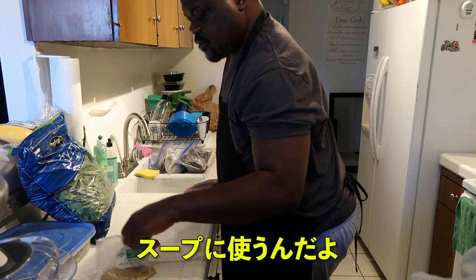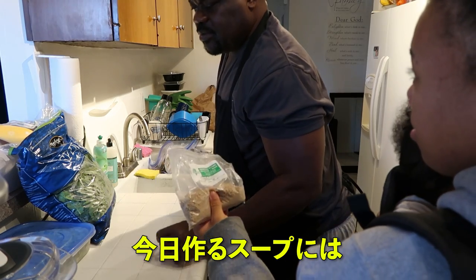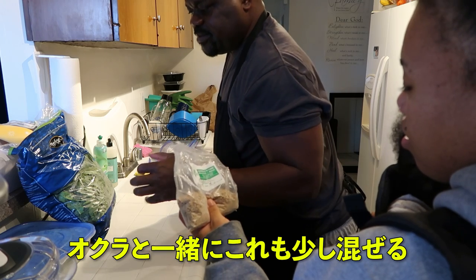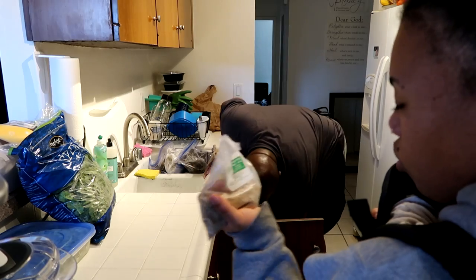Yeah. What is it? For draw soup. They use this for draw soup. So basically what I'm doing today is that I'm using a little bit of this with the okra. You get this from an African store? Yeah. Obono?